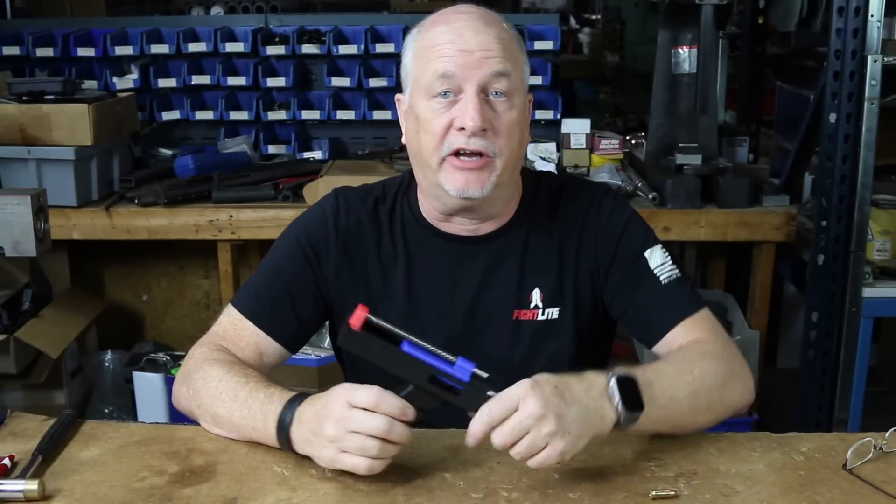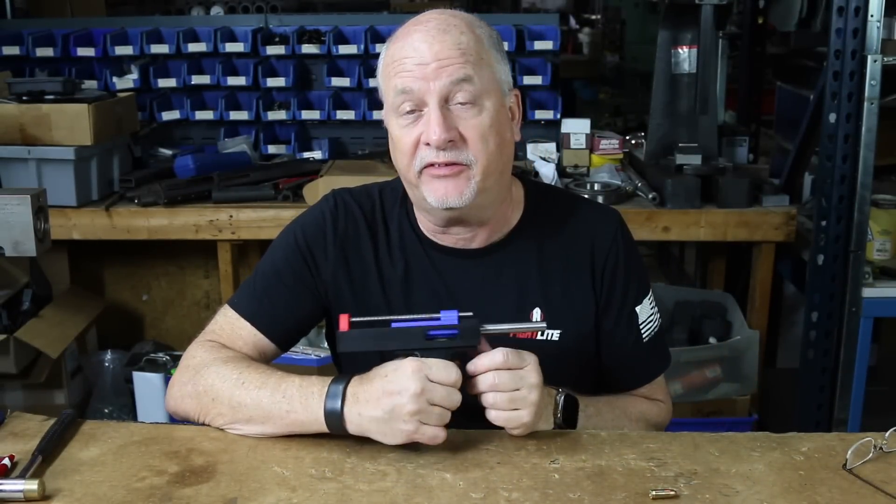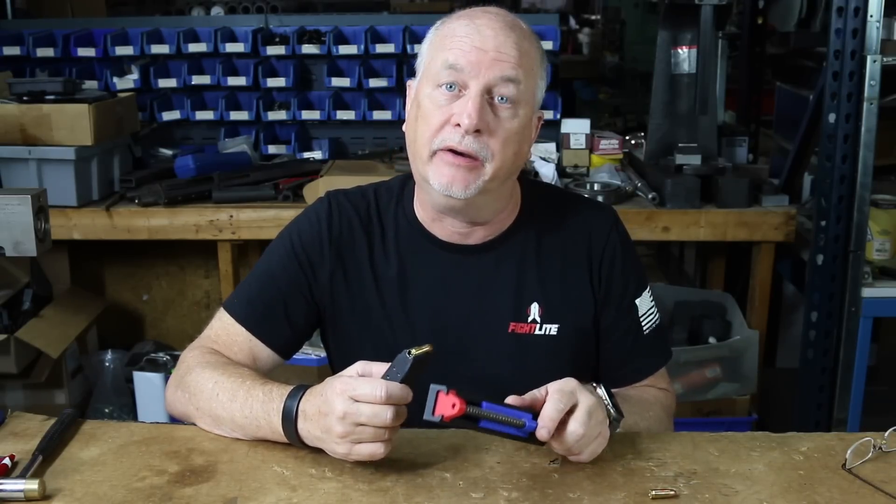Howdy folks, Mark Serbu, Gun Designer, Gun Nut. I know what you're thinking again — what the heck is this thing you've got and why are you making me look at it? Well, looking at this is going to make you better.